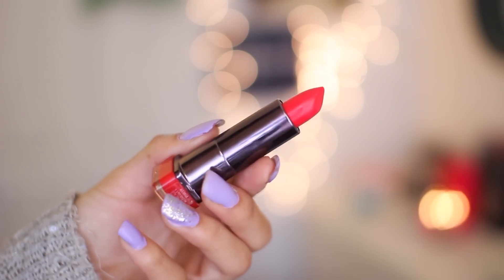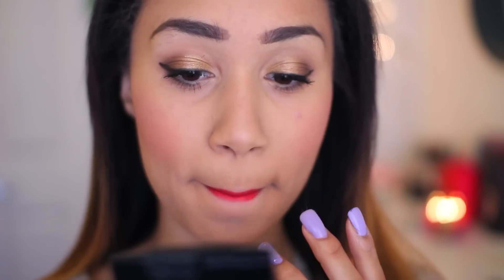And last but not least for lips, I'm taking CoverGirl's Flame and applying this as my red lip for the night. And that's my makeup look, so now on to my hair.